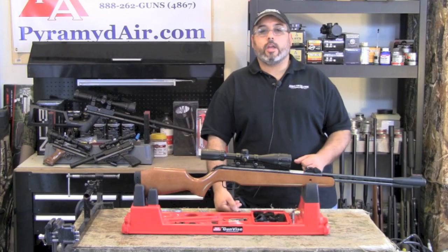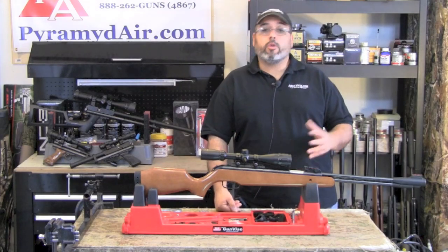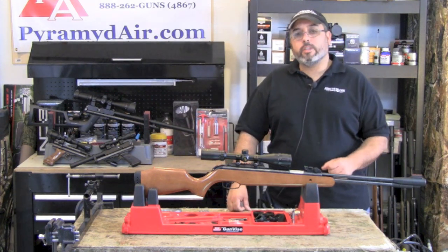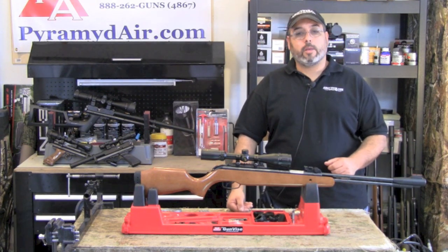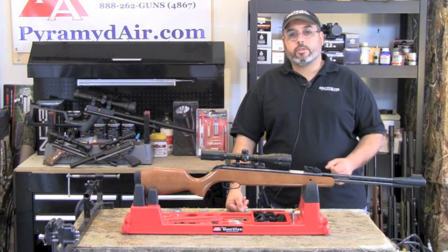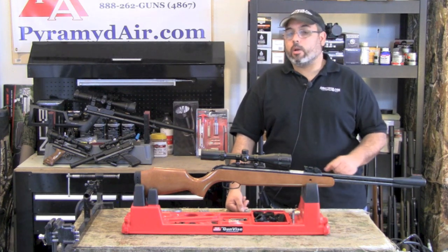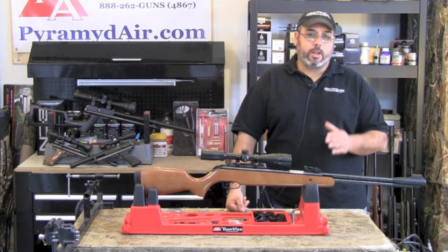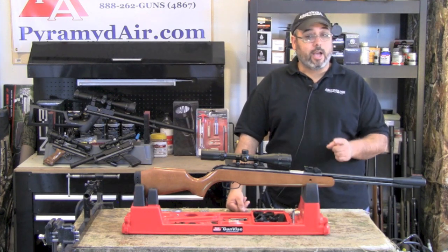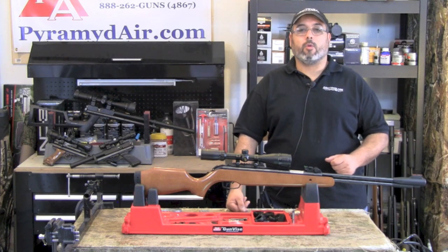I'd like to thank the folks at Pyramid Air for sponsoring our channel and this review. When you're looking for your next air gun or supply order, please visit www.pyramidair.com or give them a call at 888-262-4867, and be sure to let them know you learned about them here at Airgun Web. When you're looking for honest, real-world air gun reviews, think Airgun Web — where we tell you the facts, not fluff. I'm Rick Ustler with AirgunWeb.com. Thanks again for watching.